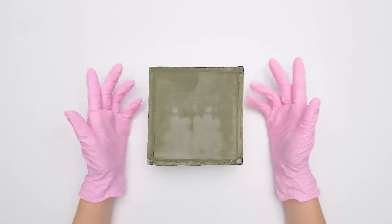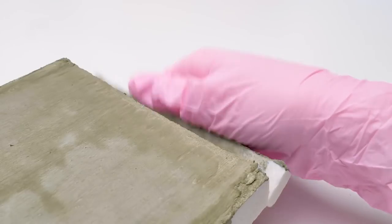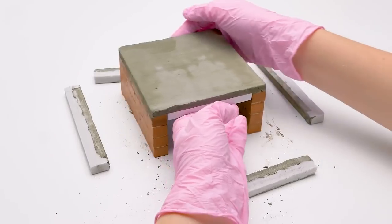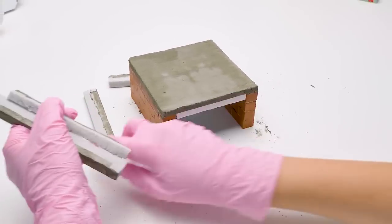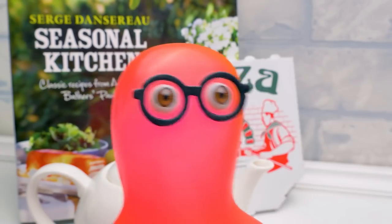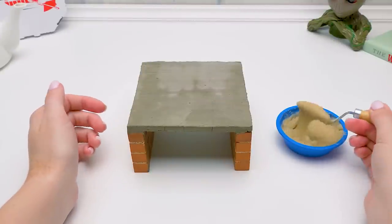Guys, when the cement sets, you can take the styrofoam off. It's easy. That's it. But now the base looks, well, not very pretty. That's why I prepared this. I also made the mortar. Perfect, Sammy. Let's spread some mortar for the first row.